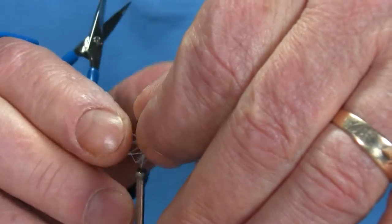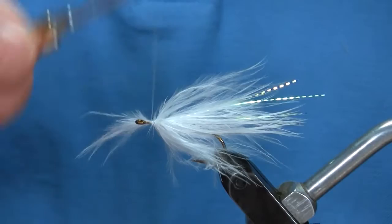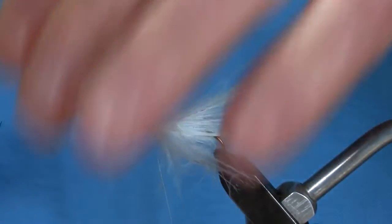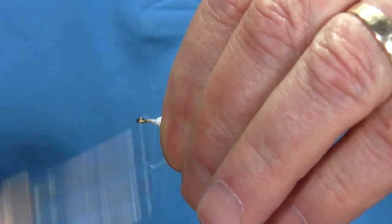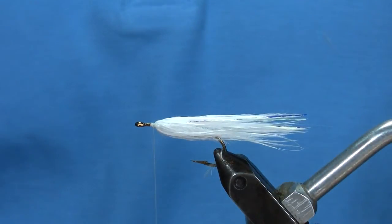Everybody can tie this fly. Don't be concerned about long feathers — I've just showed you, it's just a matter of adjusting. That looks pretty good just like that.